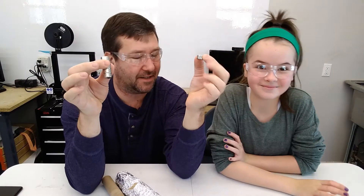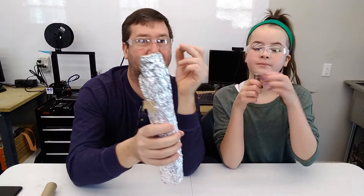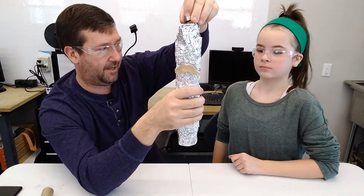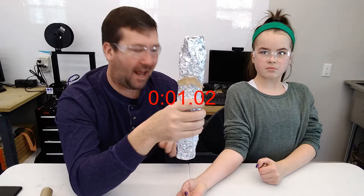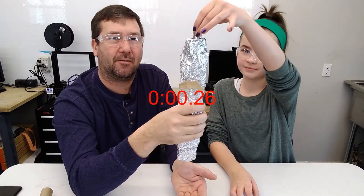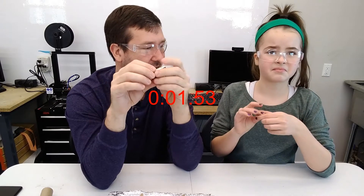Now we have two magnets. Here's an interesting experiment: does the amount of magnet matter? So let's drop one through there. It got to about half. And then with five magnets — it did take longer with the bigger magnet. The more magnetism it has, the slower it goes.